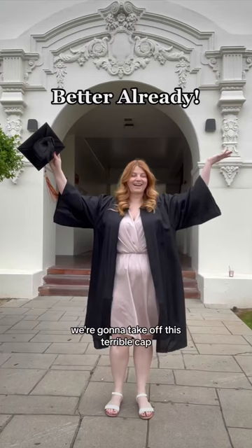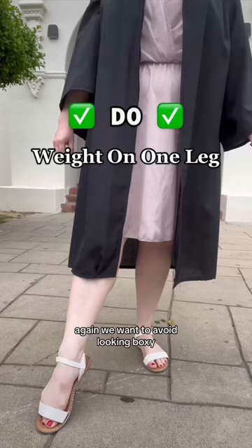For pose number two, we're going to take off this terrible cap and open up your graduation gown. And while this is already better, we can definitely improve on it. Again, we want to avoid looking boxy, so we're going to put our weight on one leg. You can either extend it to the front, bend it to the side, or cross it over like this.